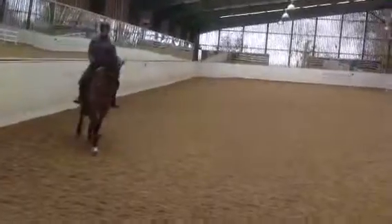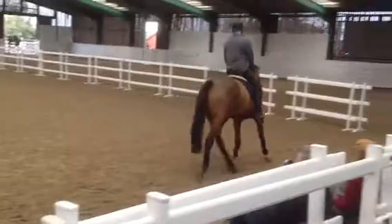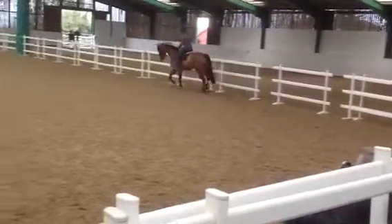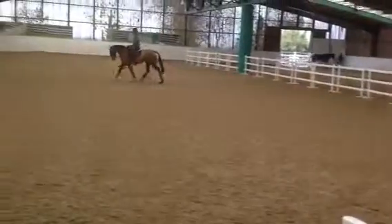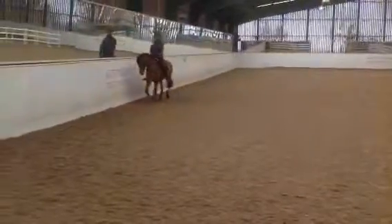Ride her straight in the neck, and then roll her over to the left flexion, and then ride her forward. If you lose the right shoulder, do the same process again. Good now. If she tilts in the head, can you feel that? Watch me — she goes a bit like that.